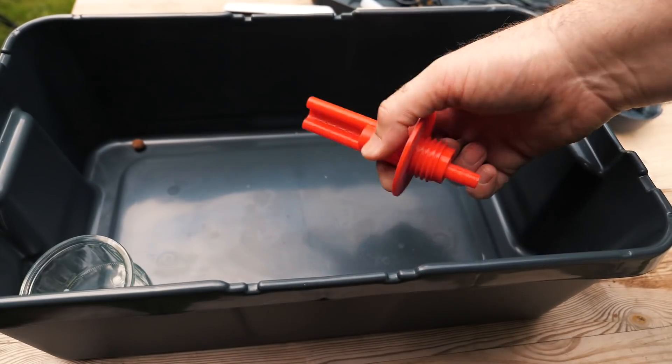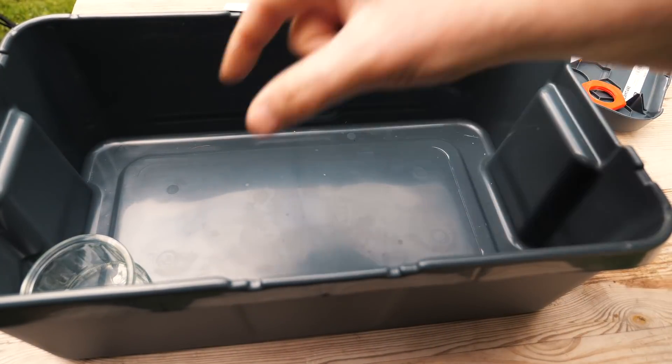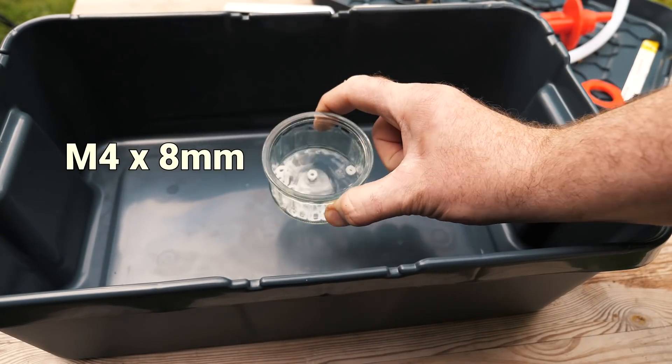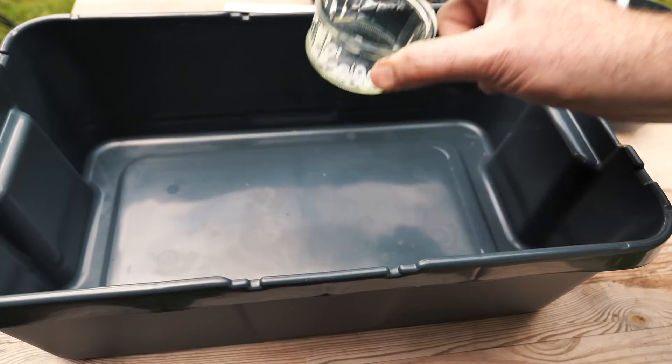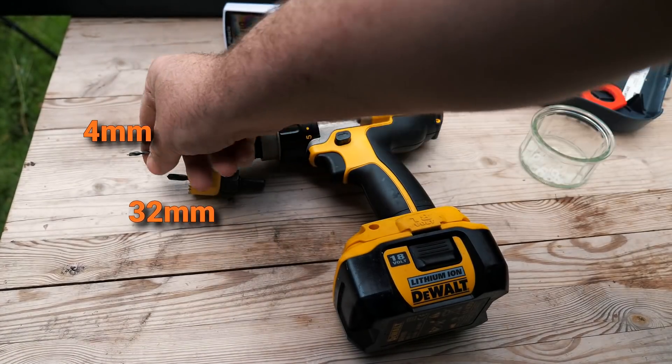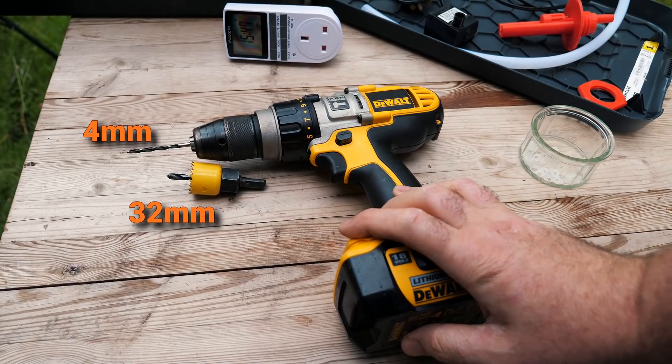Then we're going to need a few of these nylon nuts and bolts — you'll see what those are for in just a second. Lastly, you're going to need a drill and a few bits to help you with actually putting this all together.